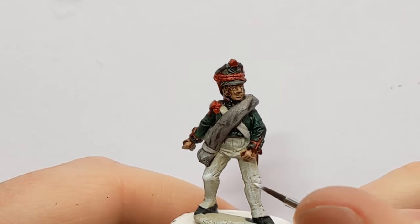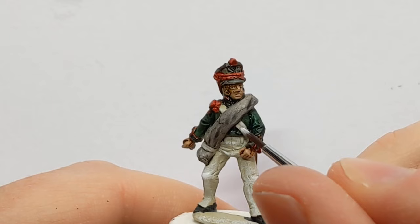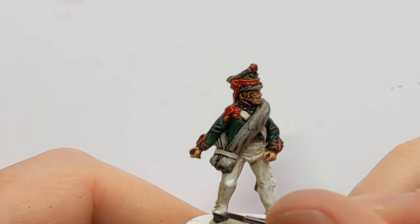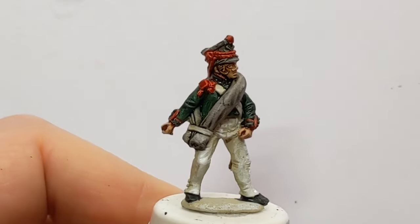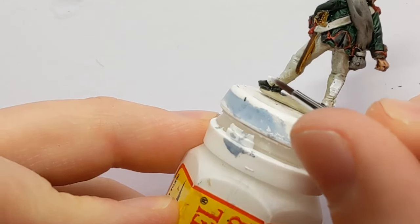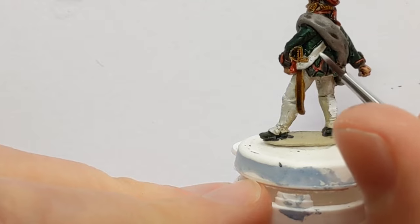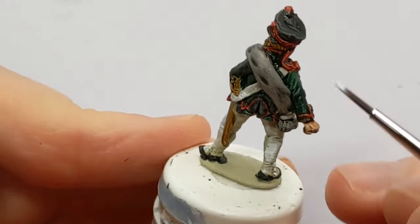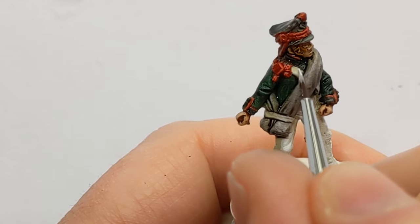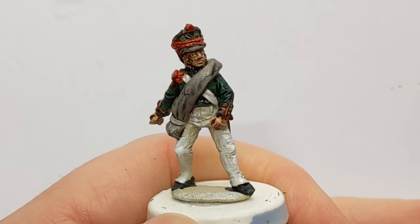I've got some acrylic white out — this is just white from Coat Arms — and I am adding some very fine highlights. This will just help bring out some of the raised surfaces and add a bit more pop to the model in the simplest way possible. These are just little horizontal lines on the trousers and on the strap edges. It just means that the white has a bit more oomph to it, so it's noticeable at further distances away.